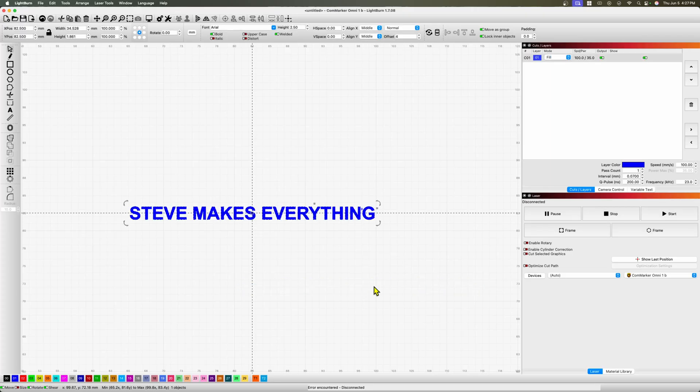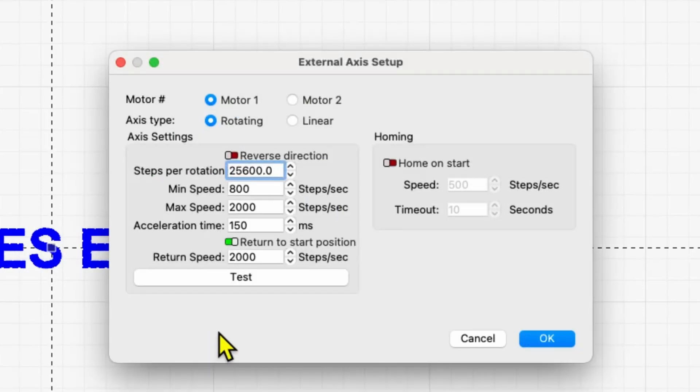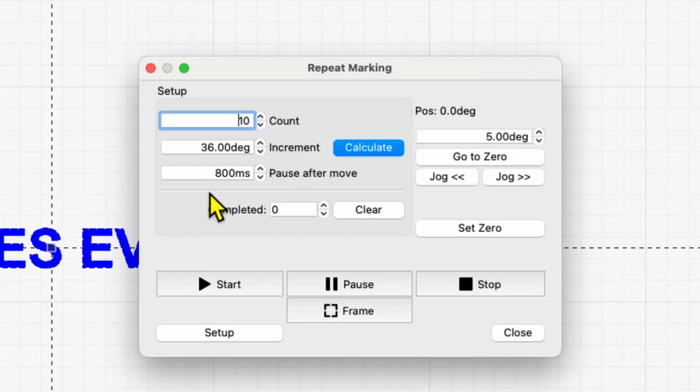The rotary table is built, plugged into the Omni One, and powered on. I go into LightBurn, select the string I want, and center it in the workspace where the center of the jig will be. Then I go to the Repeat Marking option. Even though my motor is plugged into the rotary setting on my laser, it's rotating vertically, so I pick Motor 1 for rotating. You can also do linear for a slide. Pick the number of steps per revolution — this calibration only has to be done once. Do a test rotation to verify your steps are correct.